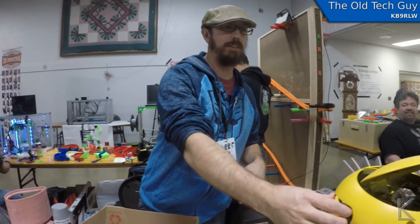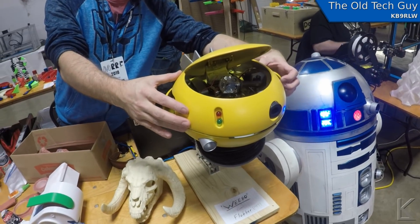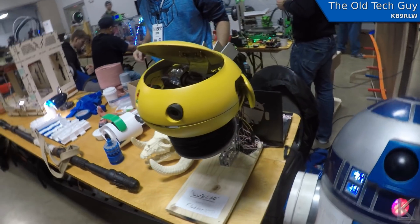I've still got to finish programming the servos and stuff. What's your name? Andrew. Well, if you saw Adam Savage's video on the Waifu build, this is actually the test frame that was shown in that video.